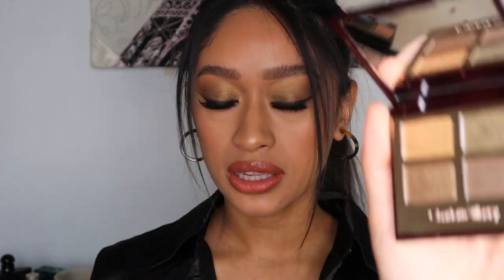Hey guys, welcome back to another video. Today I'm going to be showing you how I got this khaki green smoky eye using the new Charlotte Tilbury revamped Rebel eyeshadow palette. The palette launched about a week ago, it is a new formula with some new shades. I'm personally obsessed with it — I feel like it's so much better and more wearable, like a wearable khaki green shadow.